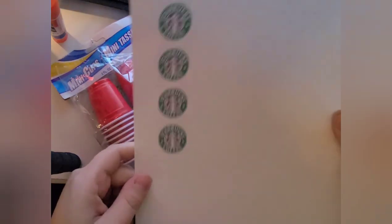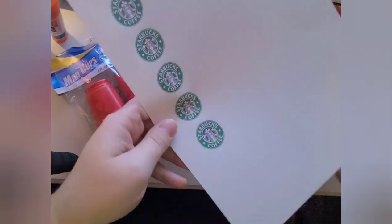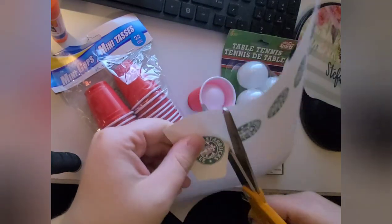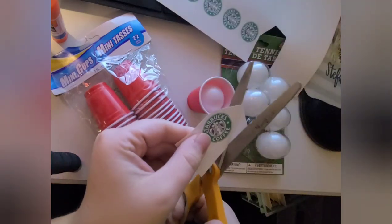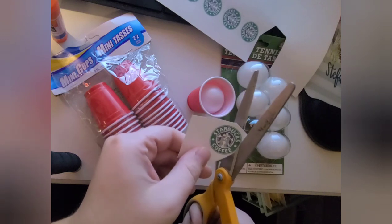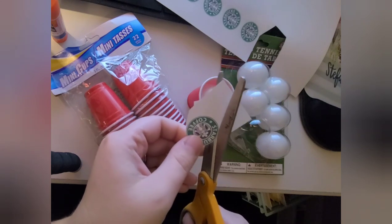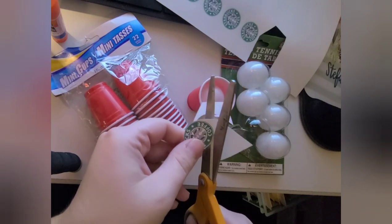I just went and googled a Starbucks label - there's a whole bunch of them on there. I took one, shrunk it down to size, and printed multiple ones on a document. I'm just cutting that out and going to glue it onto the front of the solo cup to make my Starbucks cup, using Elmer's glue because it will allow it to stick and be very smooth onto the cup.